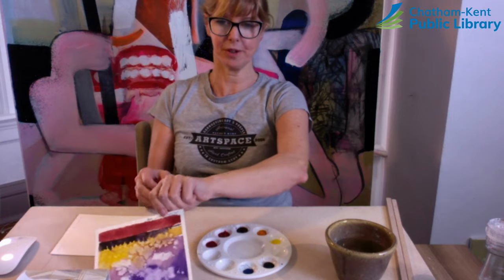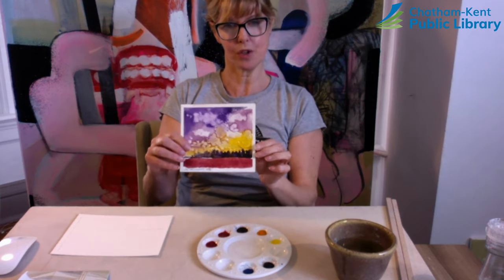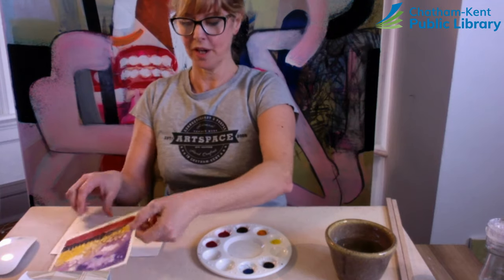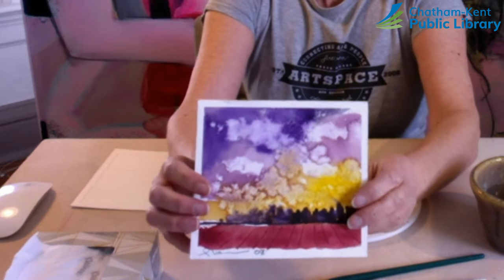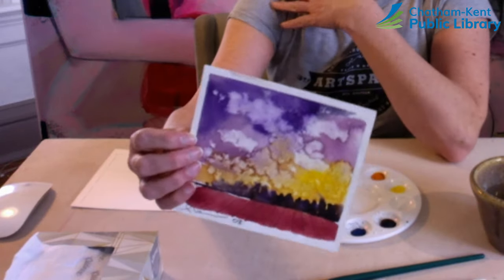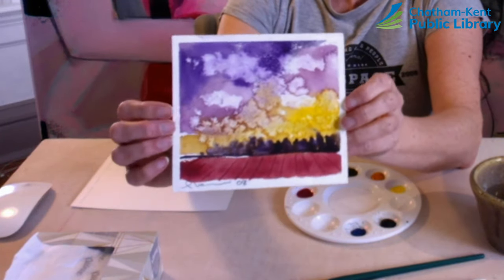A lot of times you'll hear us use the expression with watercolors: we're going to let the water do the work, and that is our goal this week. Watercolor has a very special effect — behind me is an acrylic painting for example, and it has a very different appeal to it.